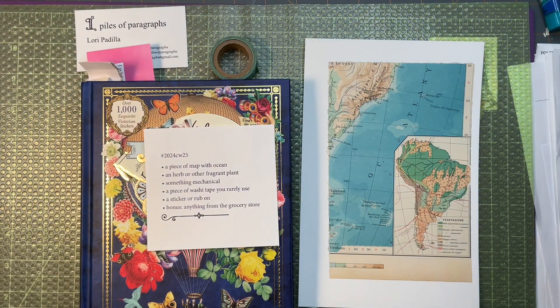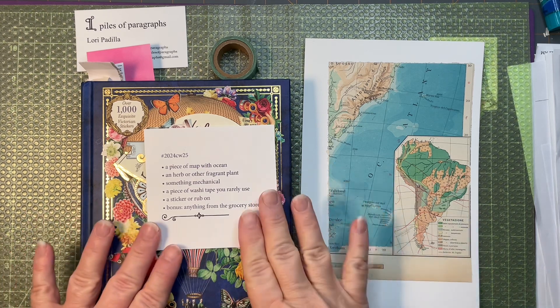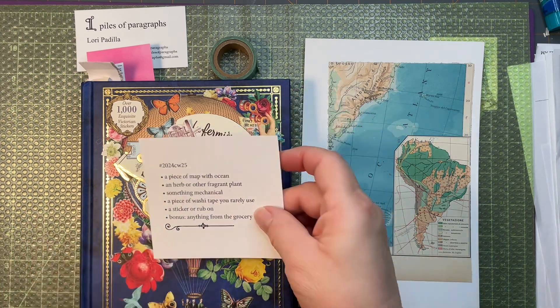Hello and welcome into the Piles of Paragraphs Creative Space. I'm Laurie and today I'm going to work on the Marguerite Miller Collage Challenge for week 25. So let's look at the prompts.